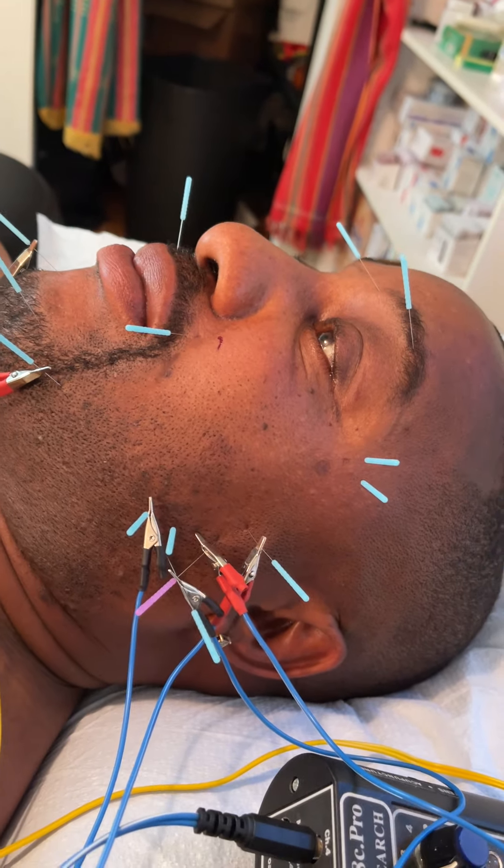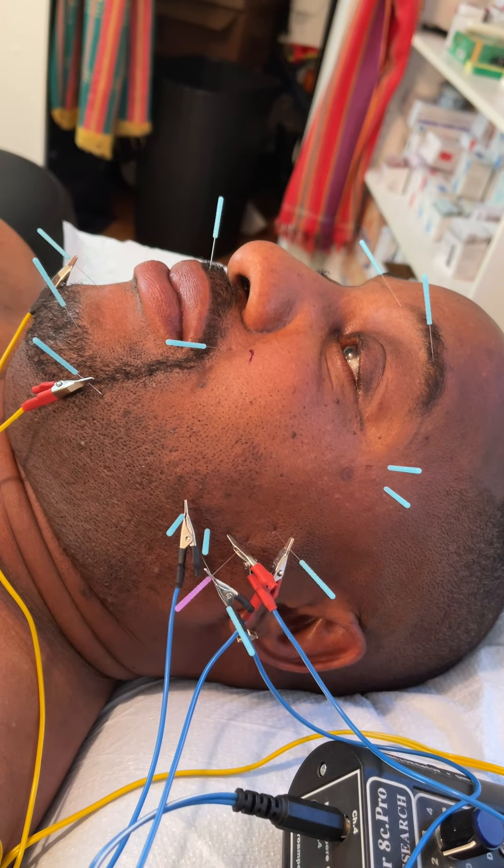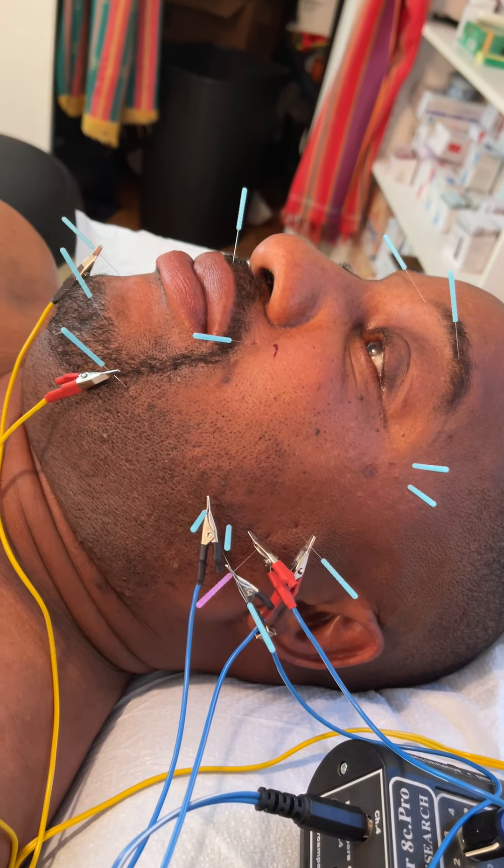Is it painful? No, it's not. There you go, thank you.